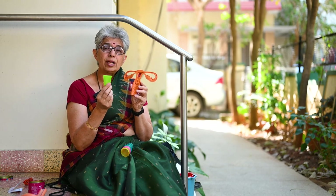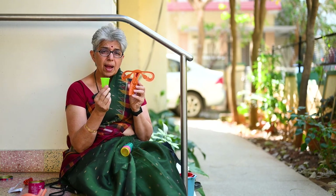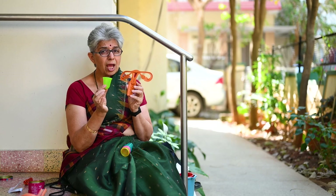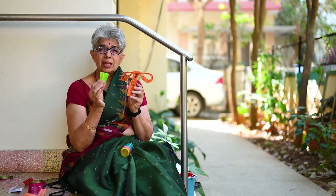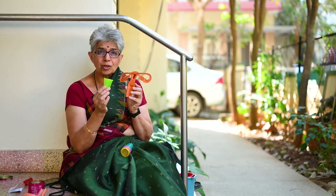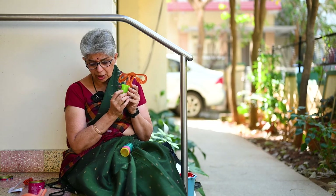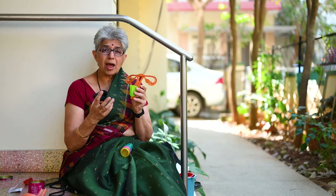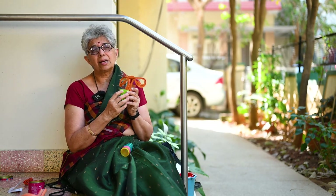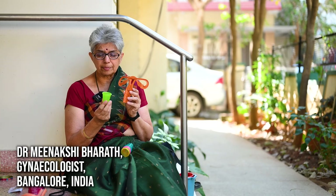To me this is the gold standard for menstrual health and hygiene. If all of you use it, one cup will replace 1,800 sanitary pads over 10 years — one cup lasts you 10 years. It's a no rash, no cash, no trash program. Even if you pay a thousand rupees for this cup, divide that by 10 years and it's just a hundred rupees a year, whereas most women spend a hundred rupees a month on disposable sanitary napkins with the rash, discomfort, and itchiness.